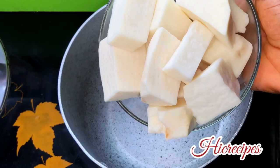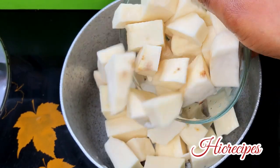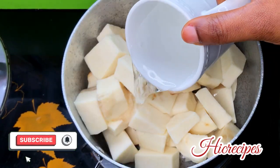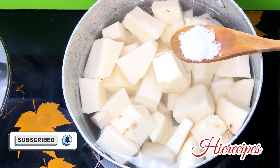Hey guys, welcome back to my channel! And if you're joining us for the first time, you're welcome — please subscribe to this channel and turn on the notification bell so you don't miss out on any of my delicious recipes.